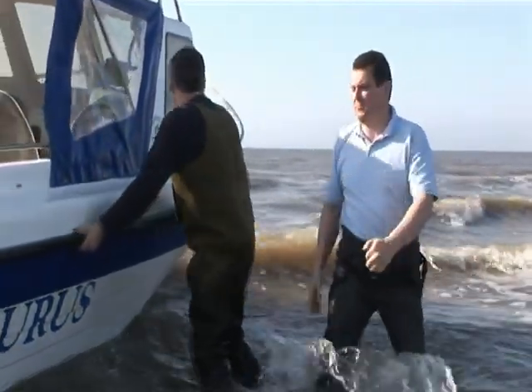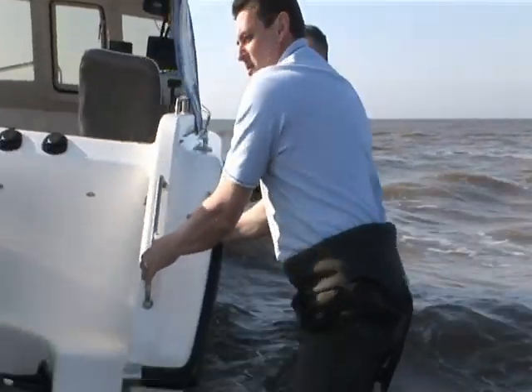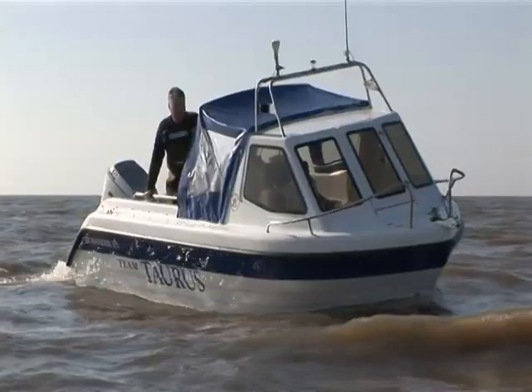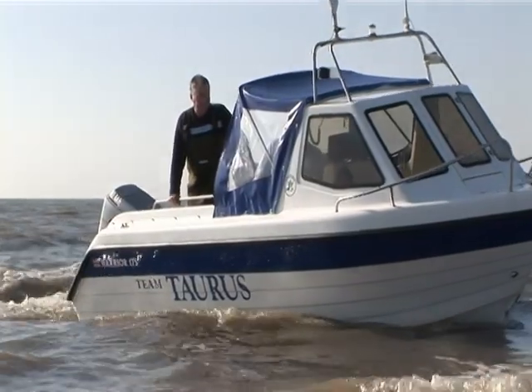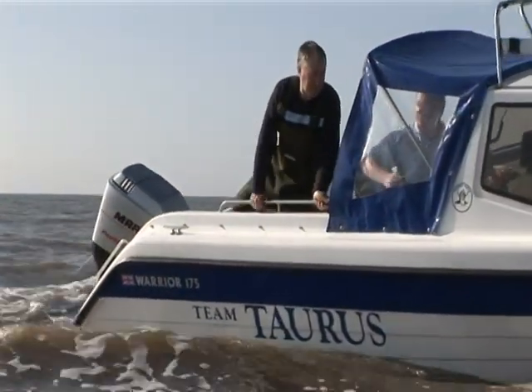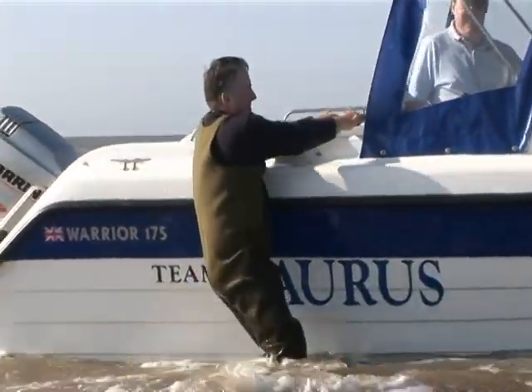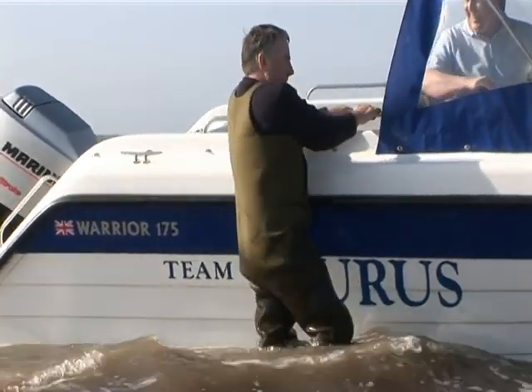As soon as the keel touches solid ground, have everybody out and get the bow of the boat turned into the waves. Further down the beach, or under more favourable conditions, unless you know you are coming in onto firm sand, have your crew climb out and walk ahead of the boat, feeling for stones and soft ground that might otherwise give you problems.